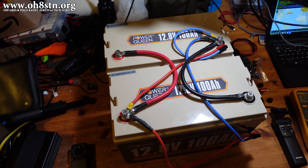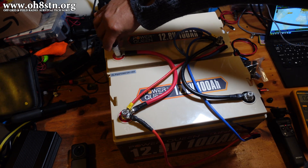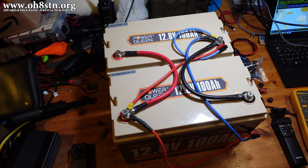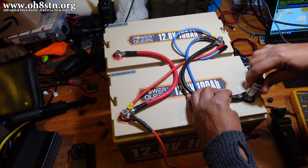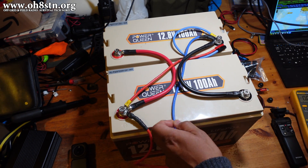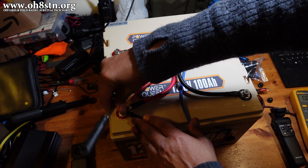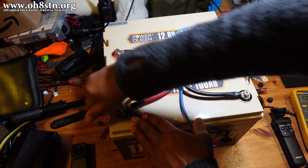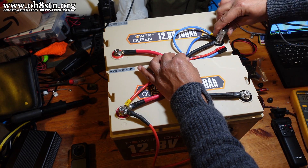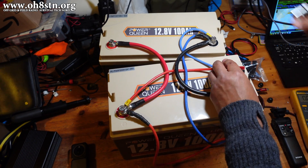Now we'll go ahead and make our connections a little bit tighter. Start with the second positive terminal, then on the first battery the negative terminal, and finally on the second battery our negative terminal.